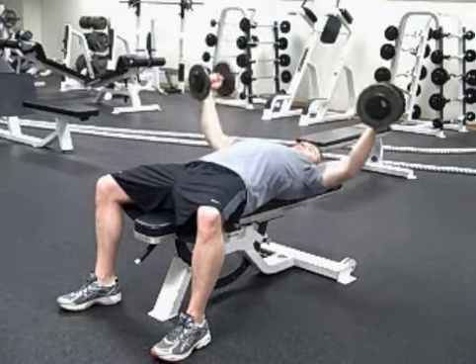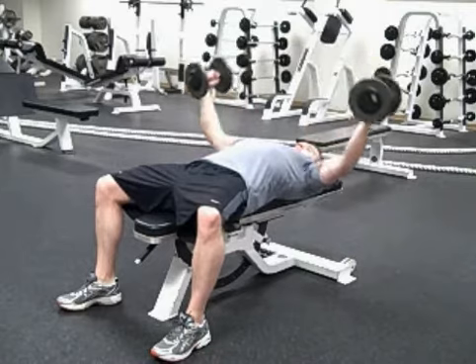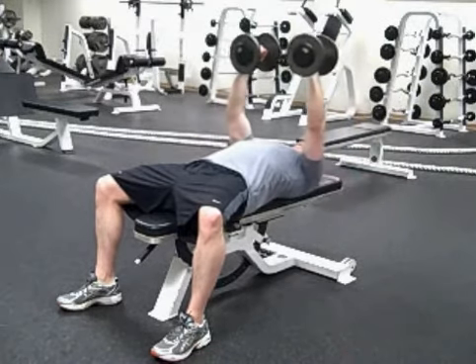Lower down to the side, make sure your elbow doesn't drop below your shoulder, and then back up. Make sure you maintain the slight bend in your elbow.